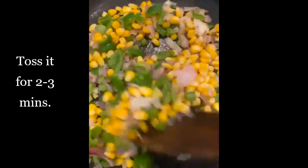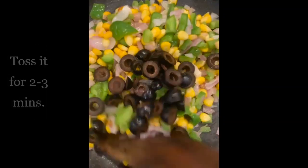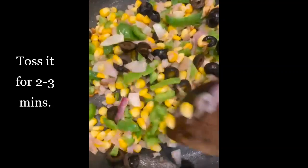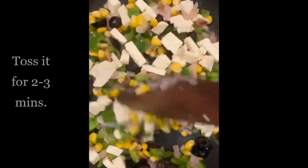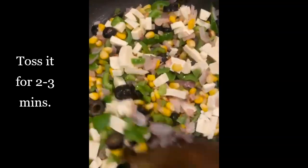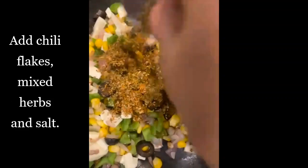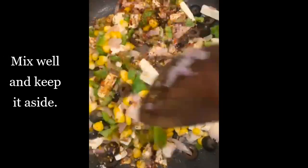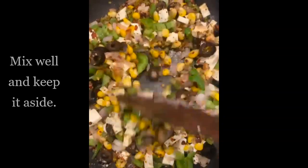Add corns and toss for 2 to 3 minutes — you can add your favorite vegetables while preparing bread lasagna. Add olives and toss, then add paneer cubes, mix well, and toss again. Now add chili flakes, oregano, and salt, mix well, and keep aside as our vegetables are ready.